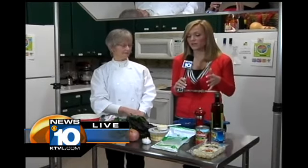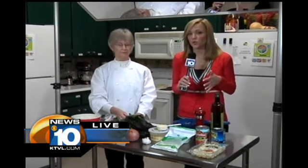Coming up a little bit later, we're going to be diving more into this meal and showing you how to cook it for yourself at home. Back to you guys in the studio.